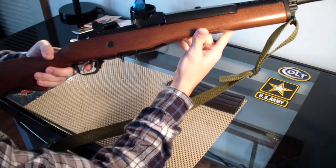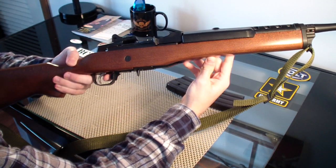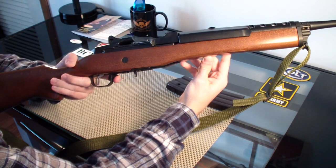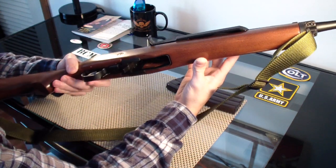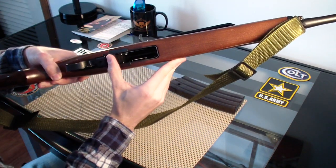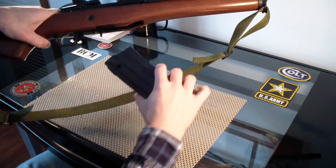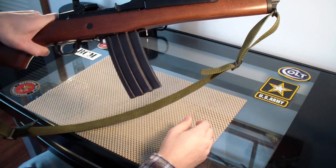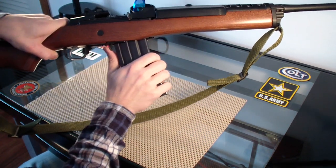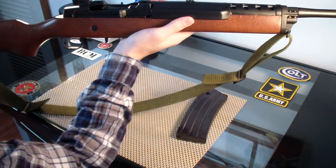The safety is just like on an M1 Garand or an M14 — it's right here by the trigger guard. You push forward for fire, and when it's inside the trigger guard it's unsafe. The magazine release is identical to the M14. When you put the magazine in, you go in at an angle and then just snap it in. To release it, you've got a little tab — you push on it and rotate it out. Very simple.